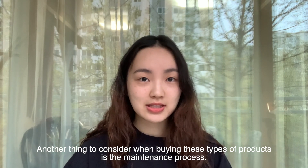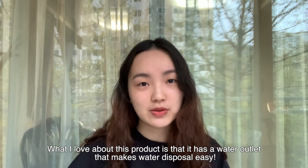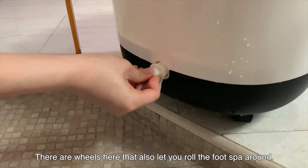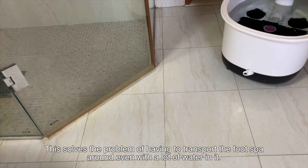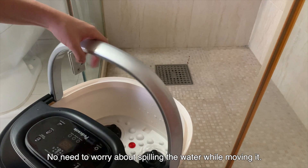Another thing to consider when buying these type of products is the maintenance process. What I love about this product is that it has a water outlet that makes water disposal easy. There are wheels here that also let you roll the foot spa around. This solves the problem of having to transport the foot spa even with a lot of water in it — you don't need to worry about spilling water while moving it.